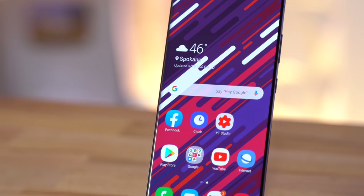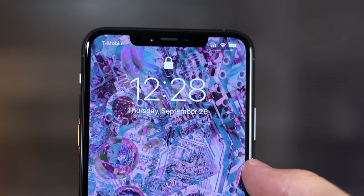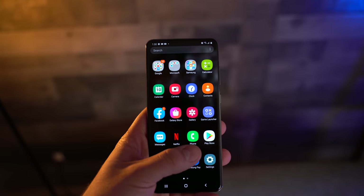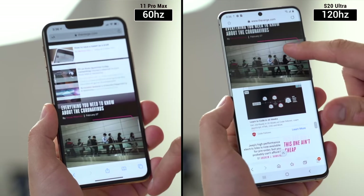The display is absolutely massive and it looks amazing. I love the small hole punch camera compared to the notch on the iPhone, which is honestly getting really old at this point. I also absolutely love using the 120hz mode on the S20 Ultra since everything feels super smooth compared to 60hz on my iPhone.